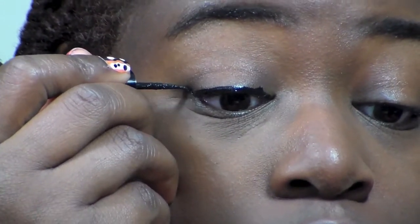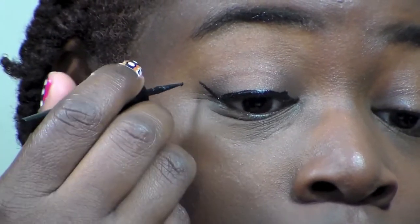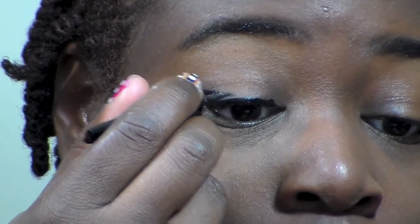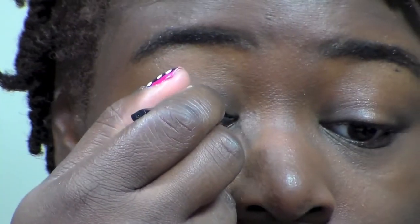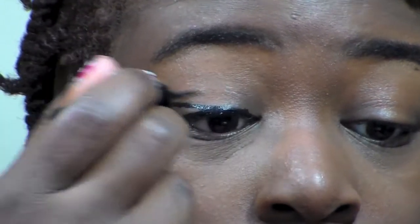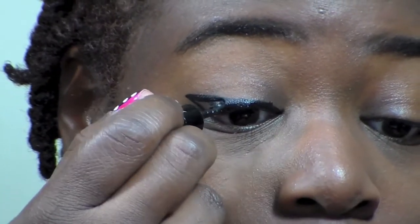The way I do the wing is I make sure to go a little bit past the crease and then bring it back down. Now I'm just cleaning up the lines and filling it in.